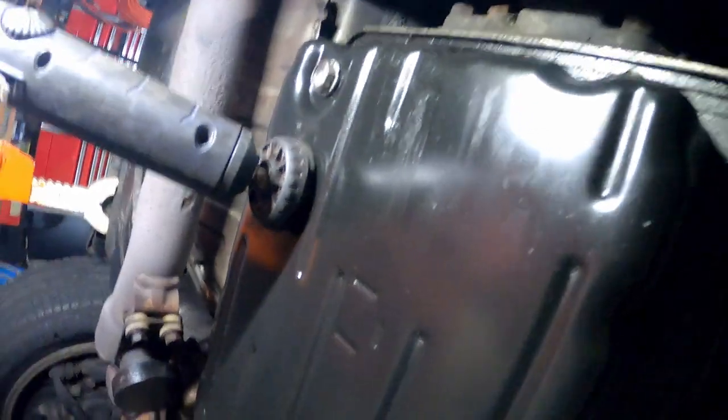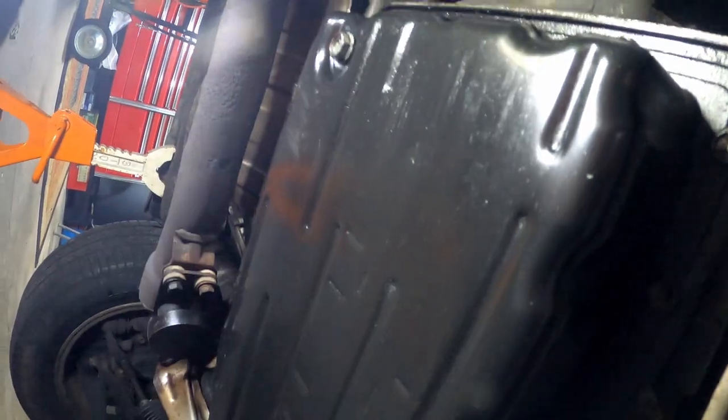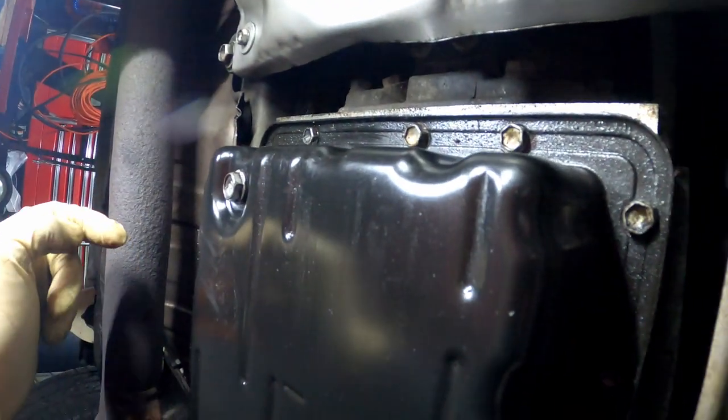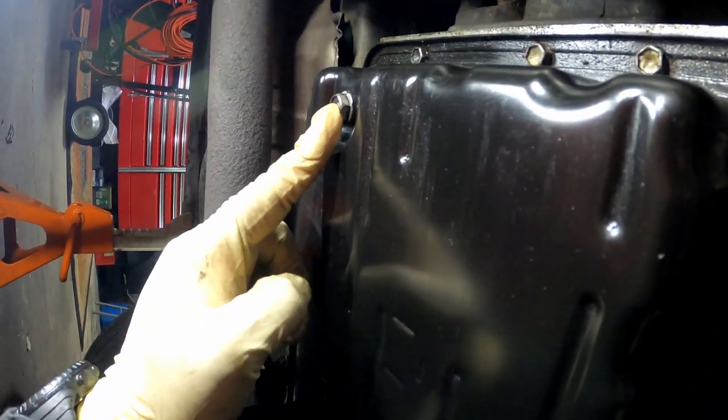There's the transmission pan — bam! Right there. You're going to have bolts all the way around the transmission pan. I totally forgot my 10 millimeter. You got the pan right here — we're going to pull that pan over. As we take these off... wait, we actually got a drain bolt on this. I'm tripping — I was thinking of the Buick, because the Buick doesn't have a drain on it.